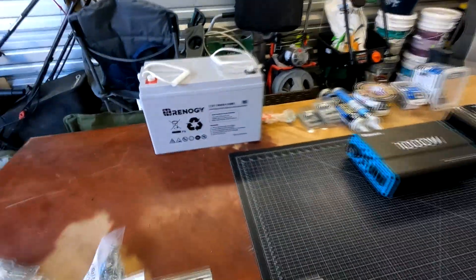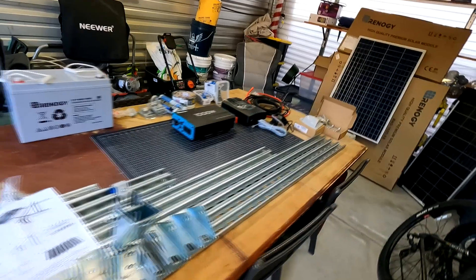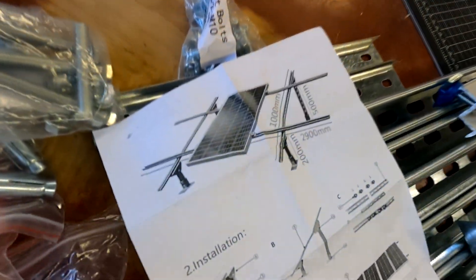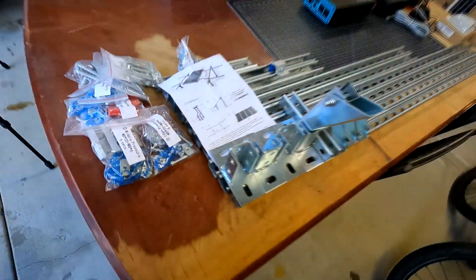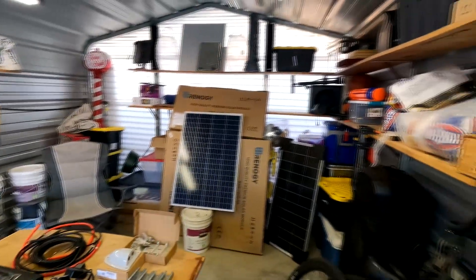For now I'm only going to be using one of these 12-volt 100 amp-hour batteries. I'm also going to be using this steel mounting kit that I got off eBay to make things easier to attach to the shed.